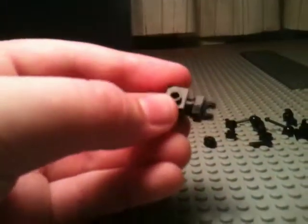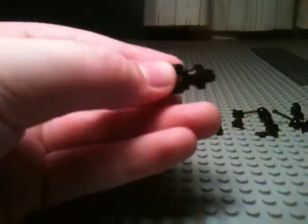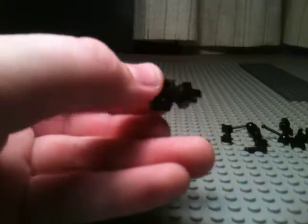Next, you are going to want to put one of these grip things — I forget what they're called — on the end of that stud. And that's going to be the handle and stuff.